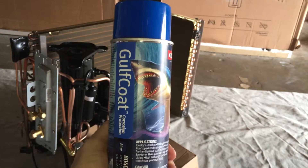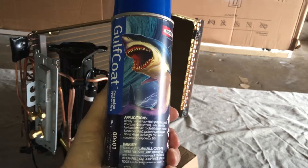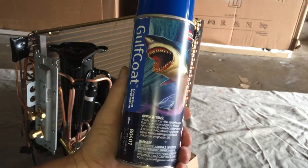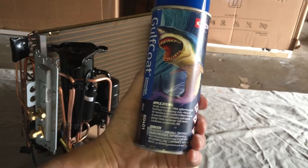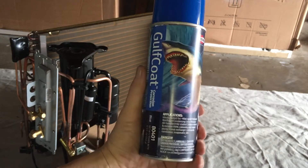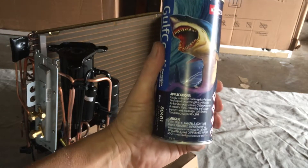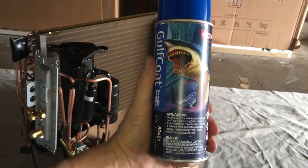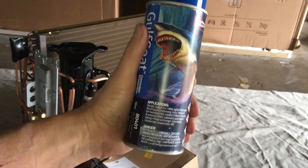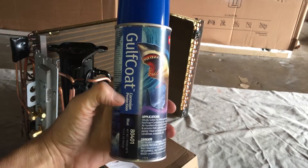Finally starting to get towards doing the corrosion protection. This is the old one I've used; I'm going to be using the new one by Viper Products. These companies don't actually manufacture — they contract out to paint companies and rebrand. You can buy these wholesale in five-gallon or gallon containers, but these aerosol cans are very convenient and inexpensive, so you don't have to purchase several hundred dollars of epoxies or polymers.